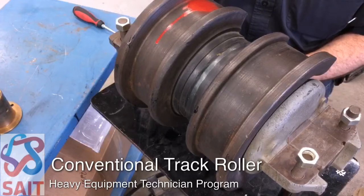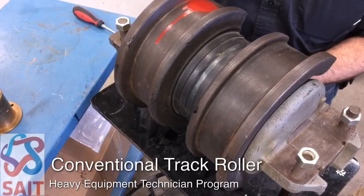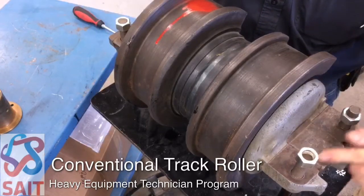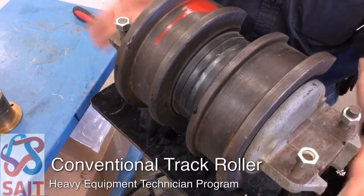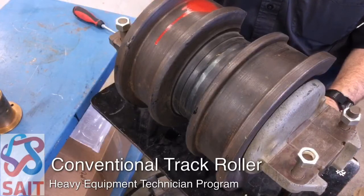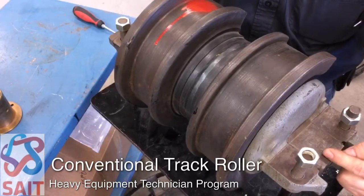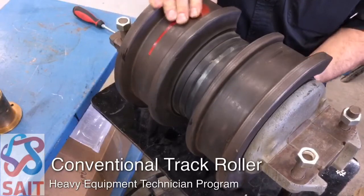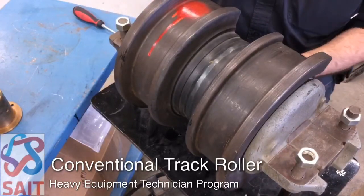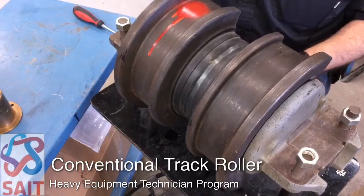A conventional track roller has a machined flat spot on the shaft. When the cap is installed and we bolt the roller to the bottom of the track frame, that prevents the actual shaft from rotating. The roller will rotate on top of the stationary shaft, but the shaft itself does not turn.